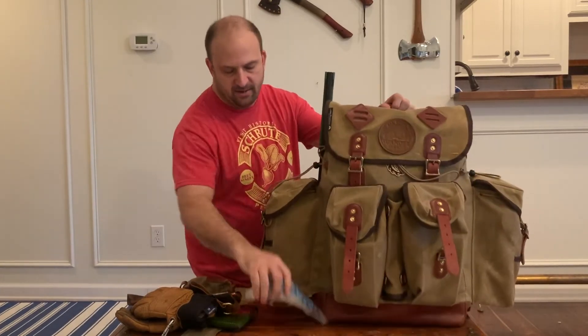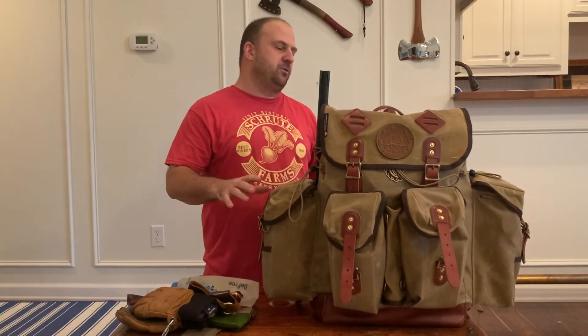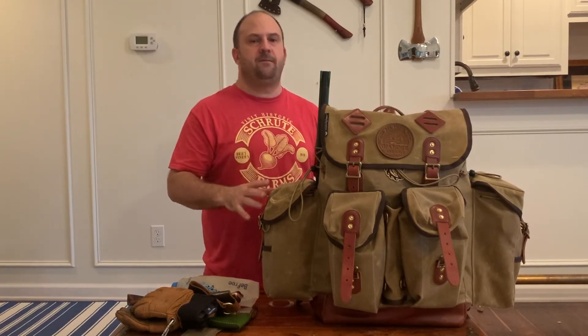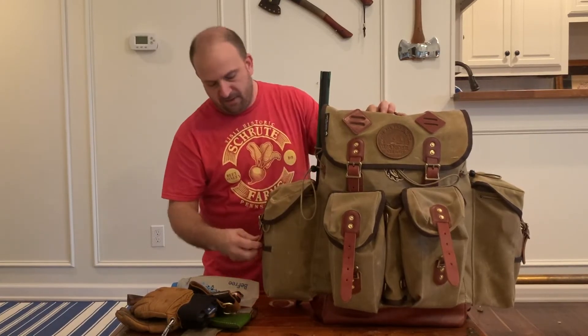I had done a video a while ago about what I really wanted to do — make it so that these side pouches could be for your most vital stuff that you want to get to without having to go inside the pack at all. I think I've accomplished that.